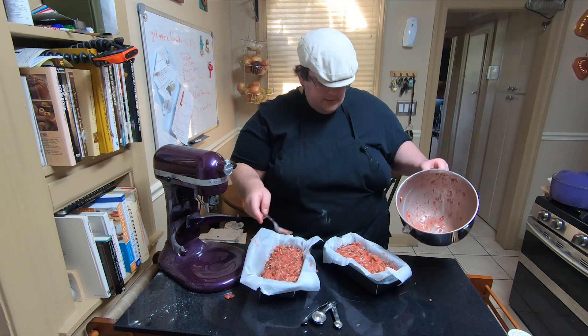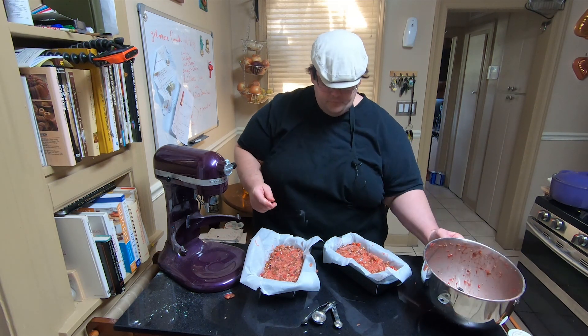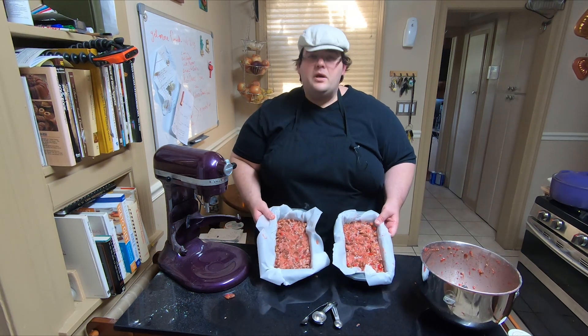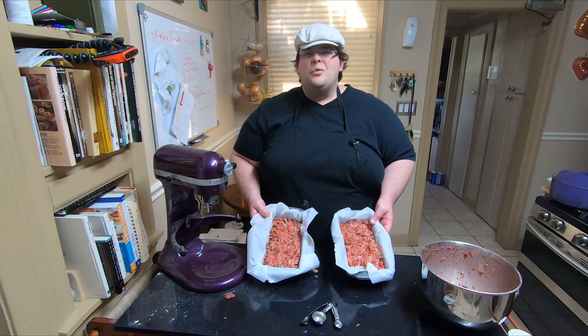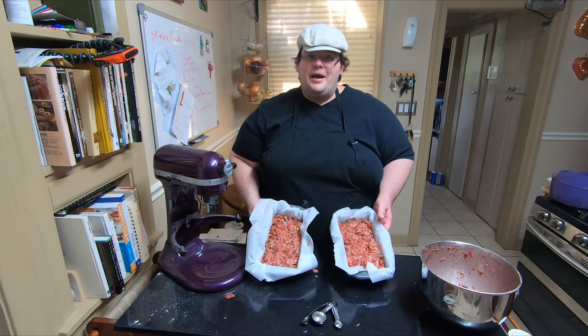These look fabulous. Now I am going to put these in a 300-degree oven for around two hours, so I will see you back shortly.